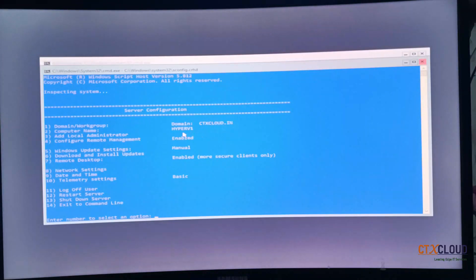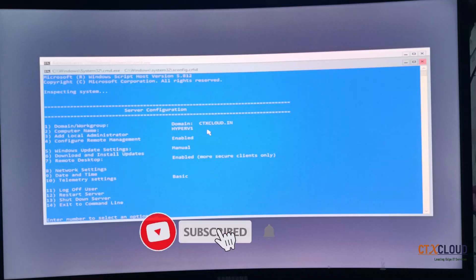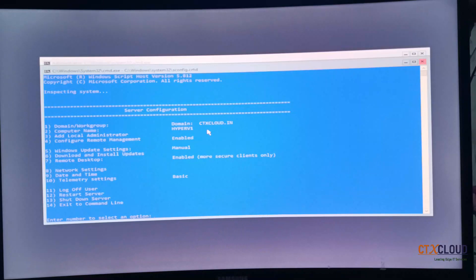That is the end of this video. In our next video we are going to do more work on Hyper-V. If you found this video informative from a Hyper-V perspective, please share it with your friends, subscribe to the channel, and put your comments in the comment section if you have any queries or questions. Thank you, guys!